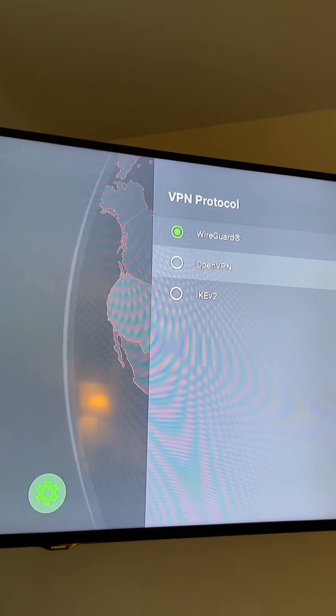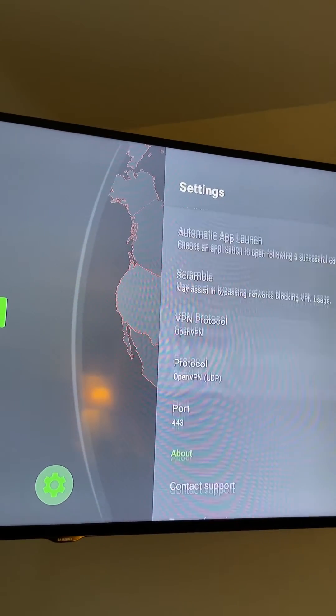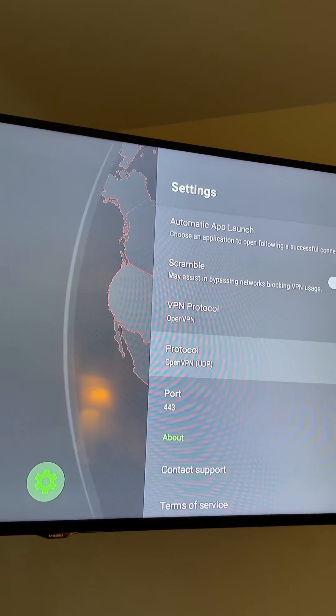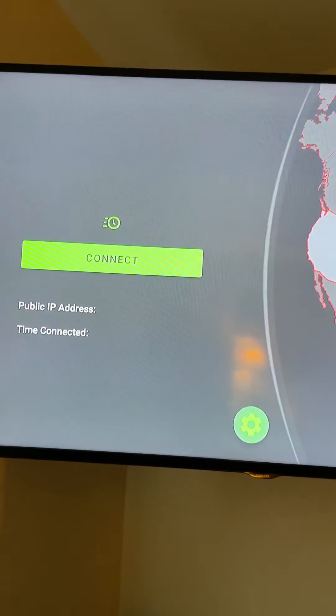Just switch it — you can leave the protocol on OpenVPN UDP, that's fine. Go ahead and try to connect. Click the back button one time and then click the connect button.